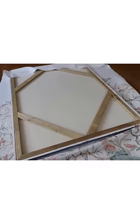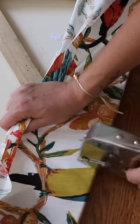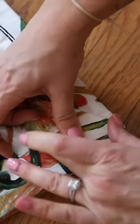Once your pattern is lined up, give it a flip. Staple in the center on one side, pull it nice and taut, then staple on the other. Then do the top and bottom and add four staples in between the originals.